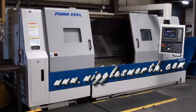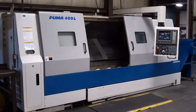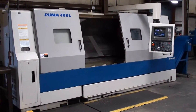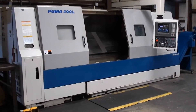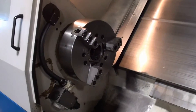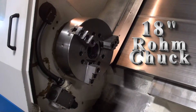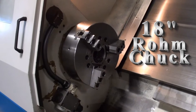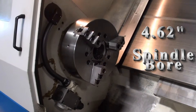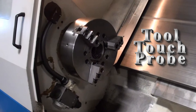Today I'm going to do just a walk around on a 1998 Daewoo Puma 400L. It's hard to believe that this machine is a 1998 Daewoo Puma 400L. It's equipped with an 18-inch three-jaw hydraulic chuck. It accommodates a 4 and 9/16-inch spindle bore. The machine does have the drop-down tool flow.